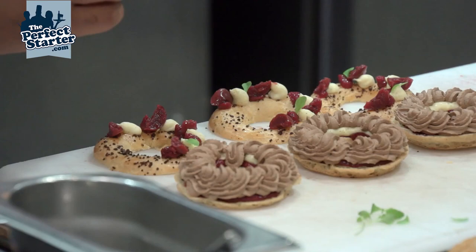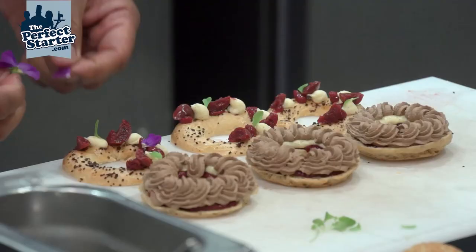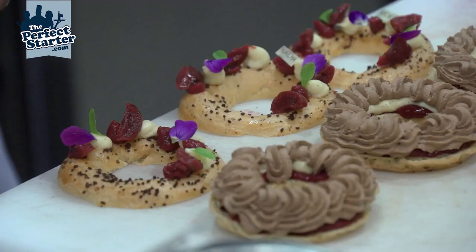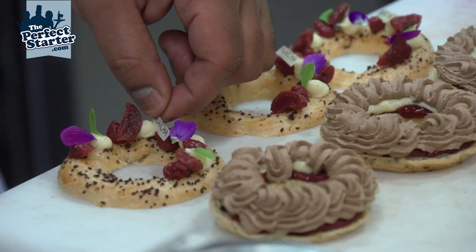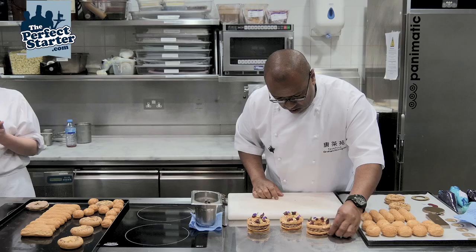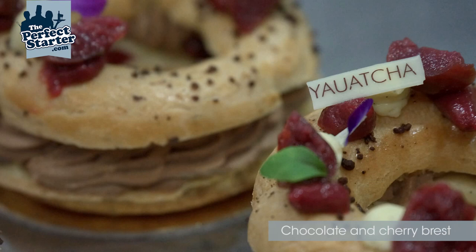You can also get those little flowers — make sure they're the edible variety and not just something from your garden centre. Just a few, not too much. Finish with one of our little logos, and here we have our Paris-Brest, made with our choux pastry.